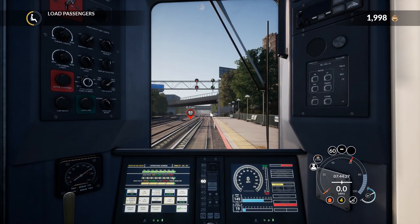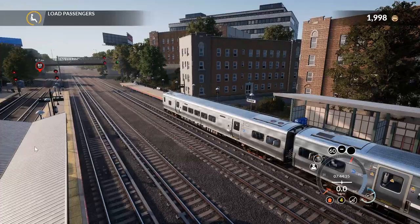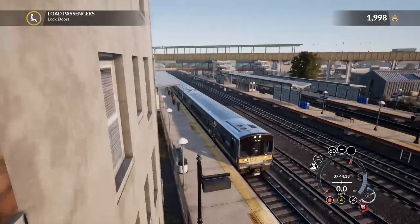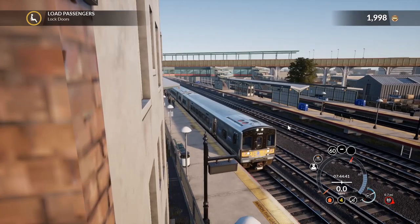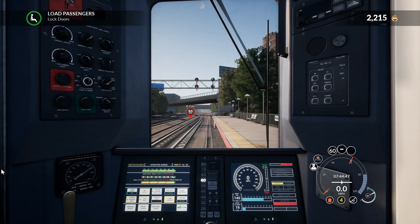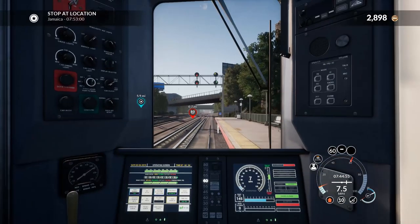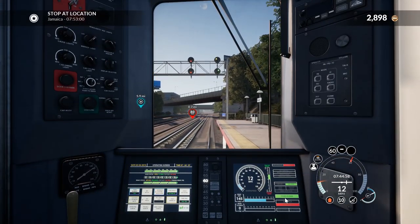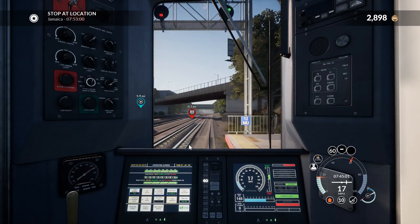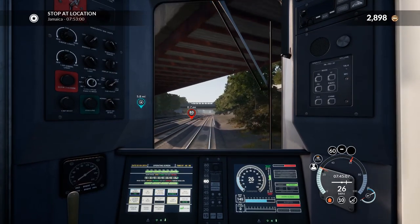We are loading passengers now so I need to be ready to close the doors. Doors closed — full throttle. It does say in the tutorial don't go full throttle, but honestly I haven't had a problem with it. You can see the doors are closed there — don't try and leave before that light comes on, you'll find out why if you try.